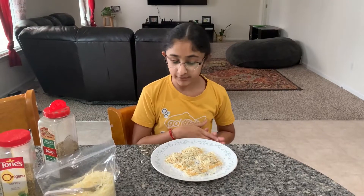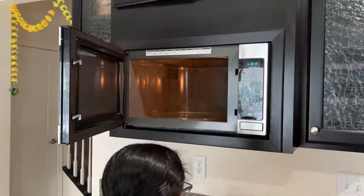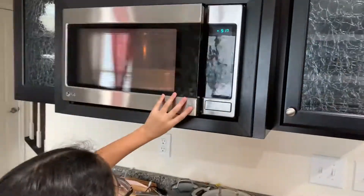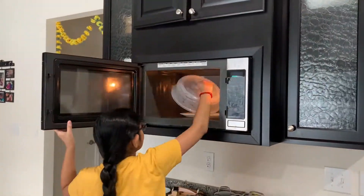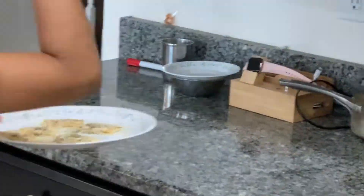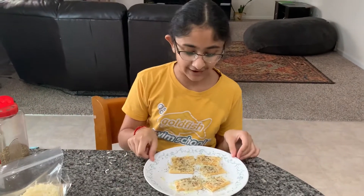Now what you're going to do, you're going to microwave it for 10 to 15 seconds. Ta-da! This is what I call pizza crackers.